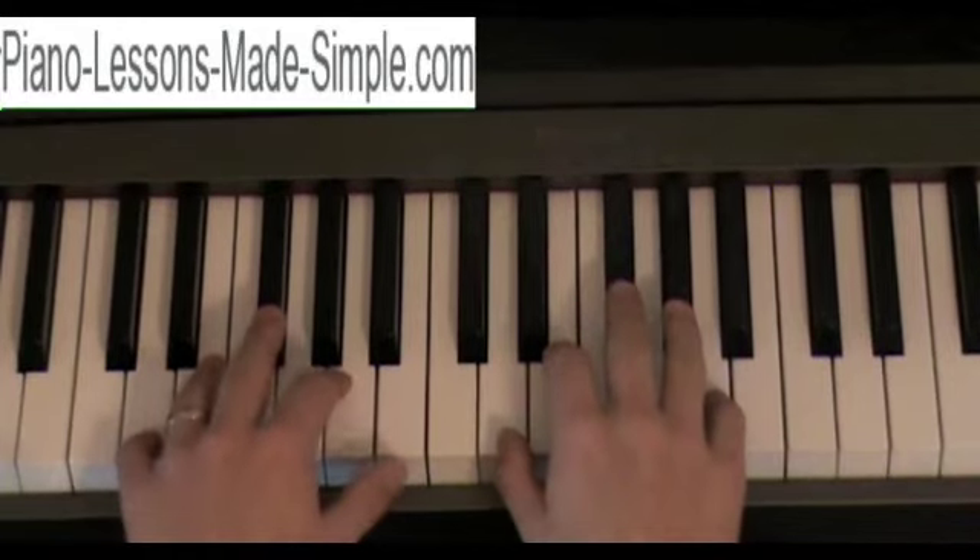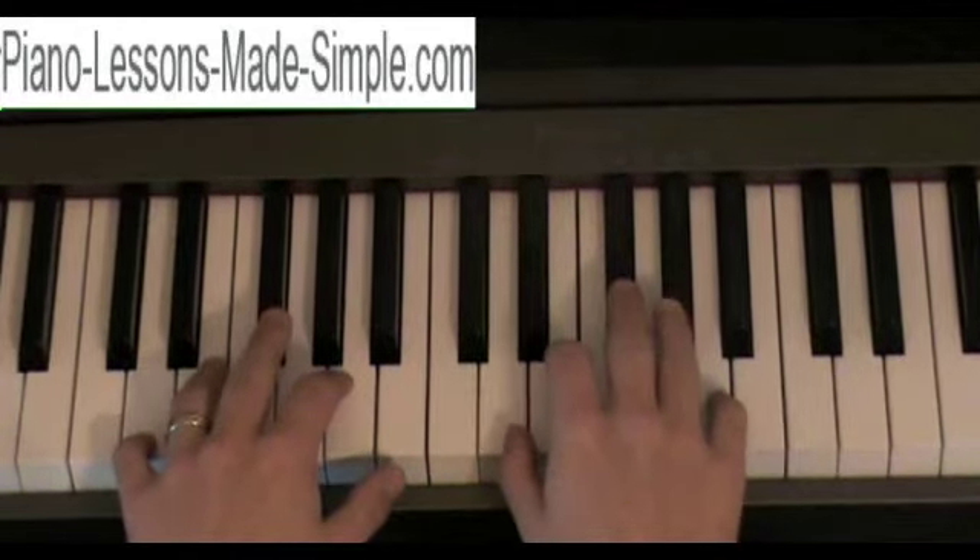Hey there, this is Eric from pianolessonsmadesimple.com, and this lesson is going to be over how to play the D major scale.